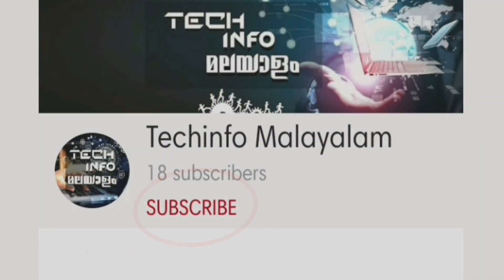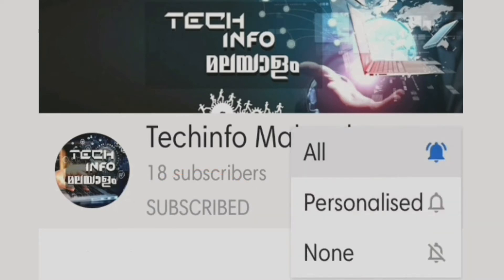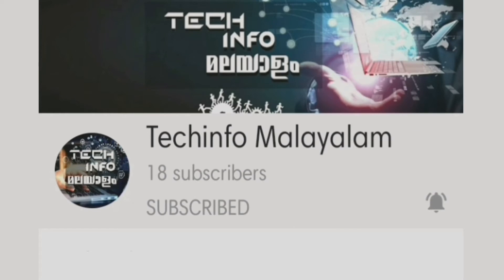This video is on the OnePlus. Don't forget to subscribe to this channel and click on the bell icon so you will be able to get notifications.